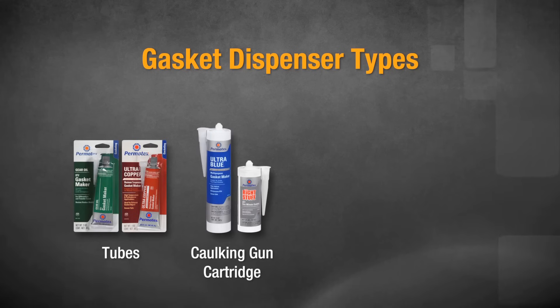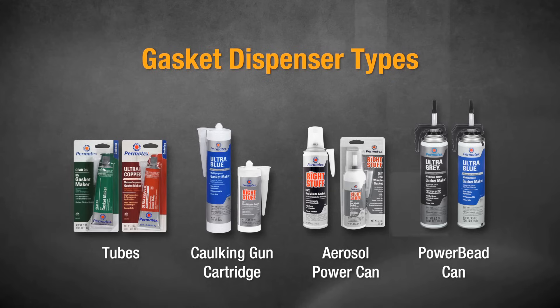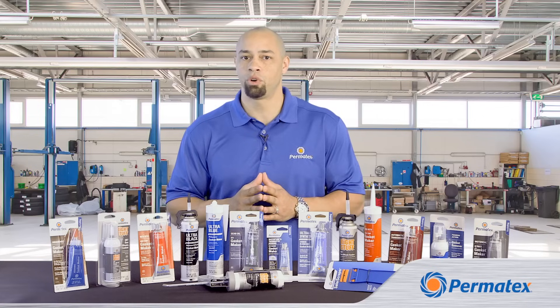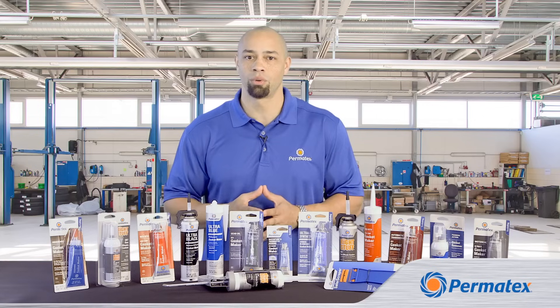Permatex offers our gasket makers in a variety of dispensers. Depending upon which formula you choose, we may offer a tube, a caulking gun cartridge, or an aerosol power can or power bead can. The choice of dispenser is all about your personal preference. The Permatex formulas are the same regardless of which dispenser you prefer to work with.